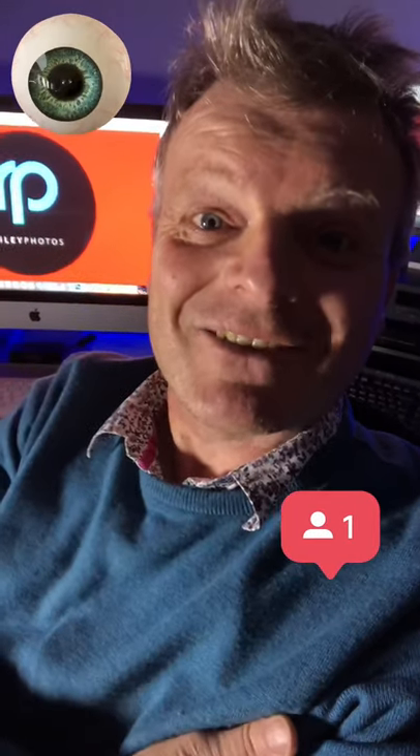Hi, I'm photographer Phil Riley, and I've got a video on my YouTube channel all about using one of those cheap close-up lenses on your iPhone. Just subscribe down here and go check out the video.